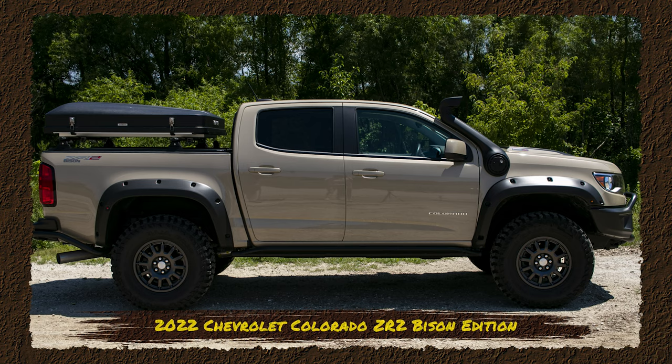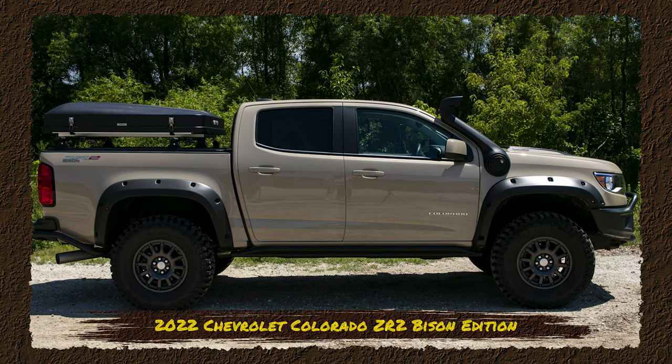Hey guys, Scott from Axleboy. Today we're going to talk about our newest build, the 2022 Chevy Colorado ZR2 Bison Edition.